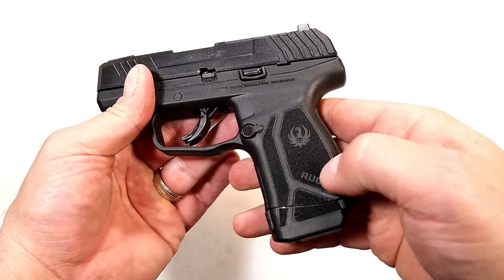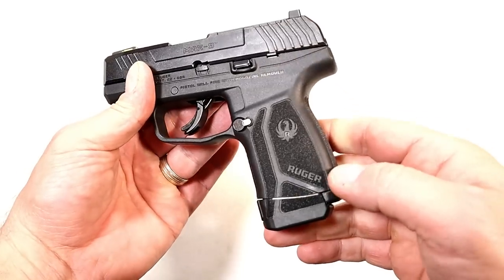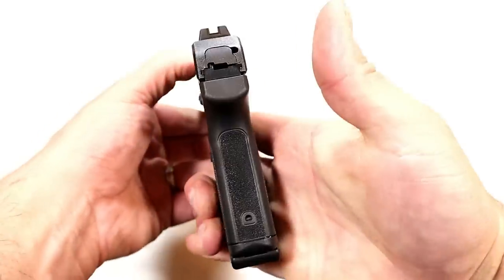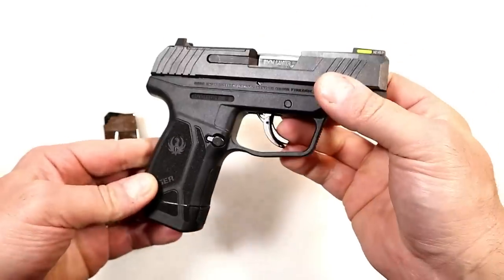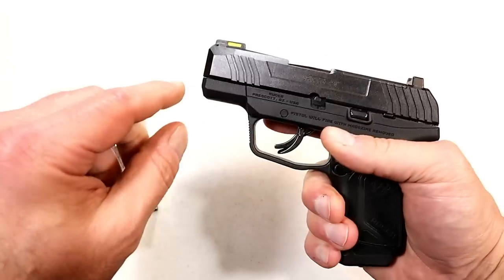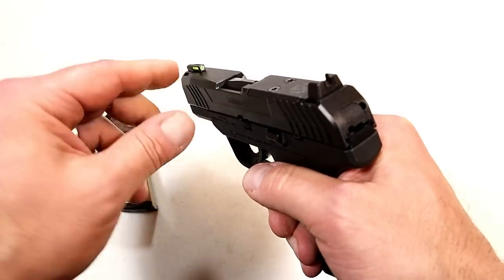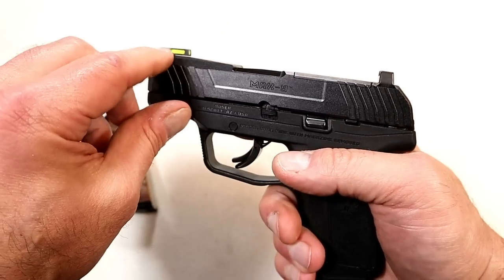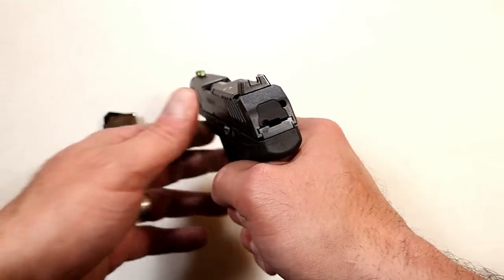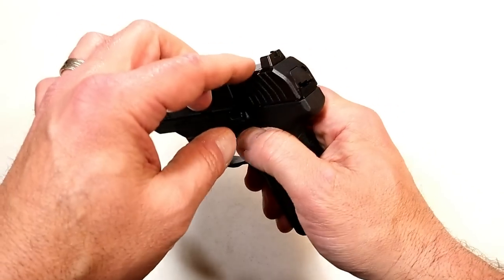The texturing on the grip is similar to the Security-9 — kind of sandpaper-ish, not overly textured. If you carry on your belt it shouldn't irritate the skin; it's got a nice feel to it with texturing all around. What I also find very interesting is the front sight — it's a fiber optic tritium front dot, so you get the night sight advantage and also the daylight benefit from the fiber optic. Really neat — I haven't seen anything like that before, but they may be onto something.